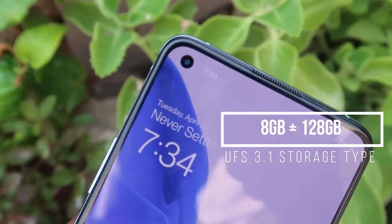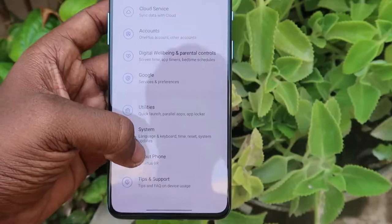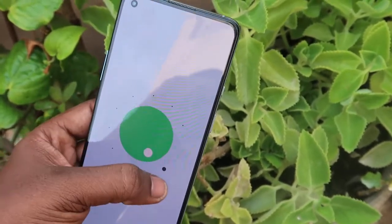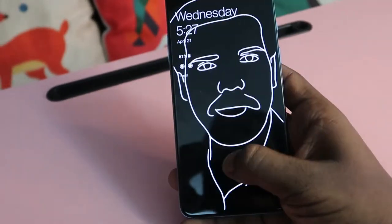This is the 8GB RAM with 128GB UFS 3.1 storage variant. The smartphone runs on OxygenOS 11 based on Android 11, updated with the March 2021 security patch. OxygenOS 11 has some unique features including a canvas feature in the ambient display, where you can make an image into a canvas and set it as your ambient display. We'll cover all OxygenOS 11 features in upcoming videos.